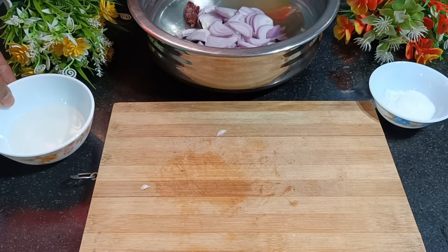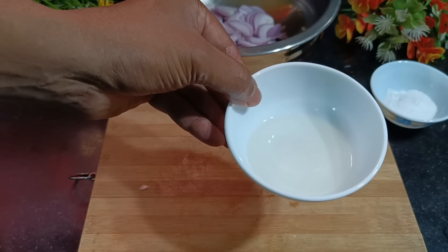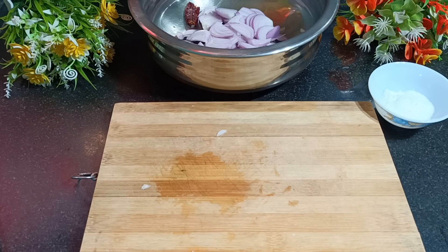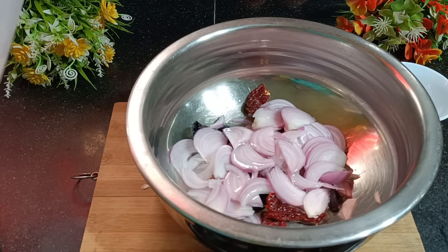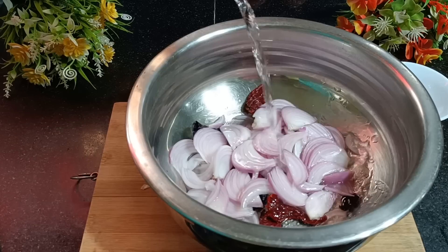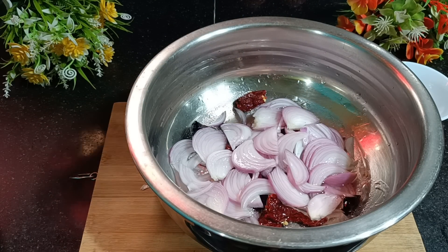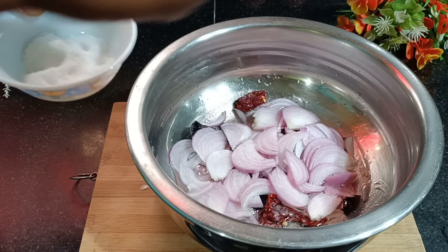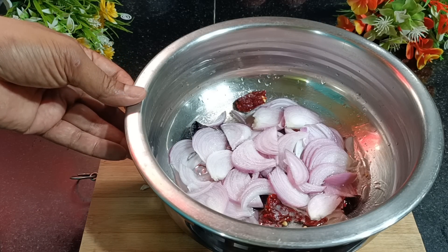I've taken coconut oil — one tablespoon. In case you don't find coconut oil, vegetable oil is also good enough. Now what we have to do is add a quarter cup of water to this, and salt to taste. In case we need more water later on we will add it. I will keep it on a flame and let this simmer for at least five minutes.